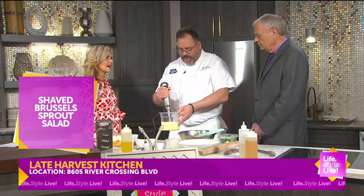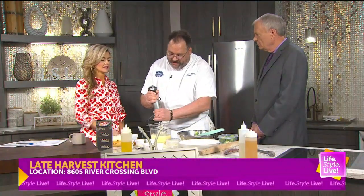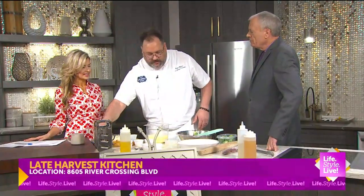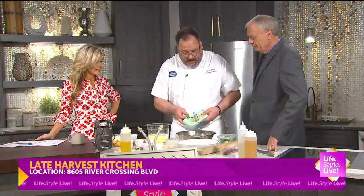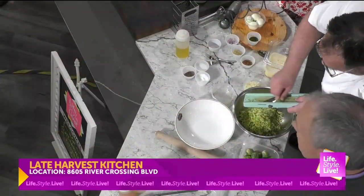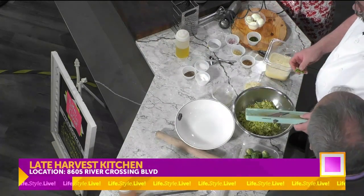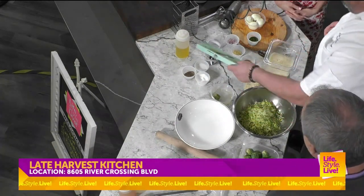Tell me about the yolk in that — is it the acid that takes care of it? The yolk is going to act as a thickening agent and also as flavor. As far as cooking it — it's a raw yolk, so we're going to live on the edge. The Brussels sprout salad is by far our most popular item at the restaurant. If you had told me that a couple of years ago when we put it on the menu, I wouldn't have believed you, because it's just raw Brussels sprouts.